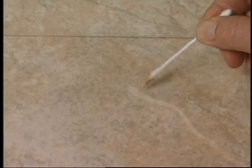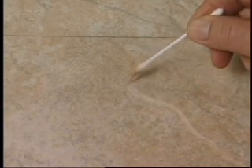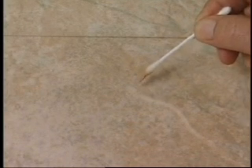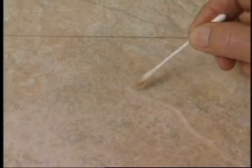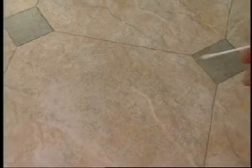Now, you simply use the swab like a paintbrush to apply the lighter or accent color onto the repair. Use small strokes around the edge of the repair and watch as it disappears. If necessary, you can mix additional colors chosen from the swatch book to create marbling or graining effects to further match the pattern.